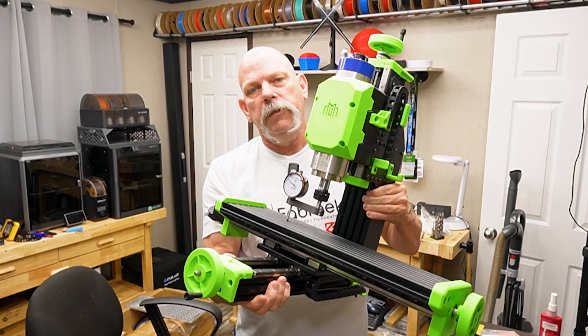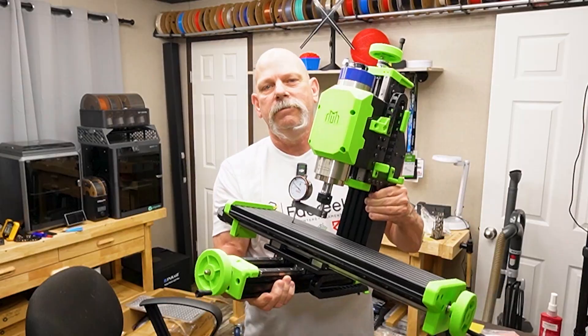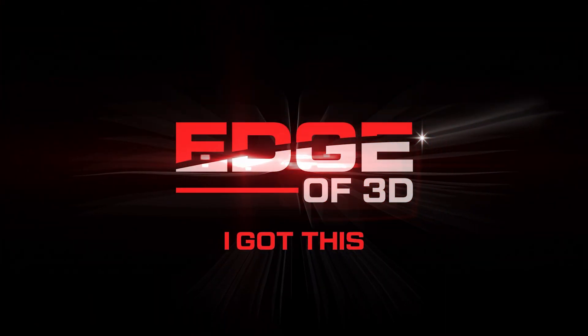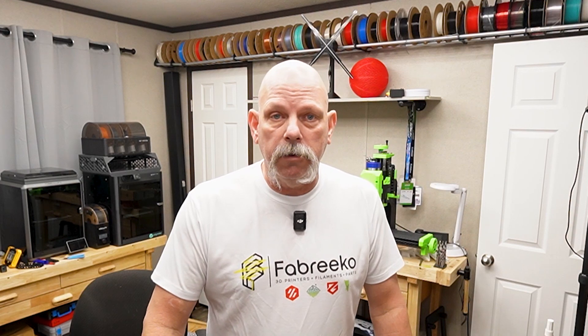Are you ready? Let's build the z-axis so we can start making chips. Stick around. Hey everyone, I'm Scott, Edge of 3D, and today we're going to continue on this Milo Mini-Mil V1.5 by LDO Motors. Fabrico sent it to me. It's from the brilliant minds over Millennium Machines, and we're going to get this z-axis done so we can finish this thing up and start making some chips in time for Rocky Mountain RepRap Festival.